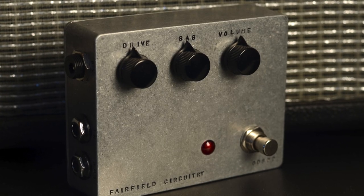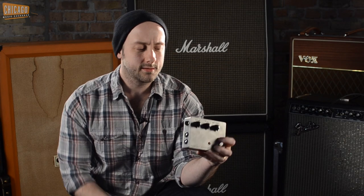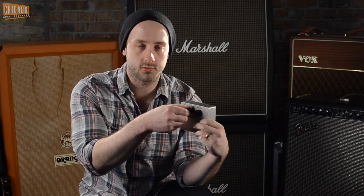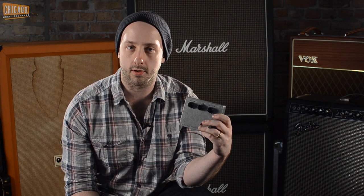If it's wide open, it acts like any other overdrive — just a volume and a drive — colors your tone. It's kind of a tweed-ish drive if you've got it set that way. But what makes this really interesting is as you draw that knob back in the middle, it starves the voltage to the drive section. So if you run it cleaner, you can draw that back and it ends up being a very amp-like, very responsive overdrive.